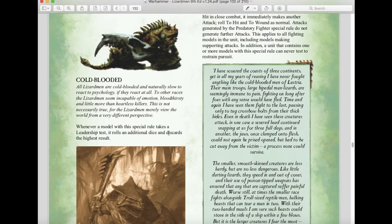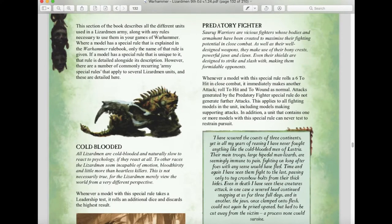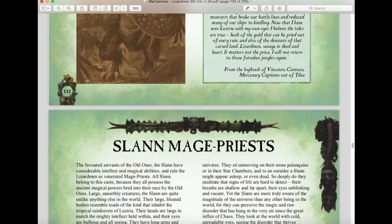The Predatory Fighter rule means whenever a model with this special rule rolls a six to hit in close combat, it immediately makes another attack, rolled to hit and wound as normal. Attacks generated by Predatory Fighter do not generate further attacks. This applies to all fighting models in the unit including those making supporting attacks. Additionally, a unit containing one or more models with this rule can never test to restrain pursuit — which makes sense, given the Lizardmen's savage nature.